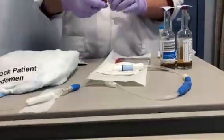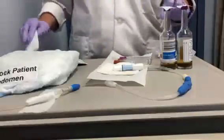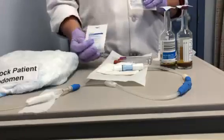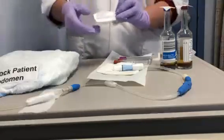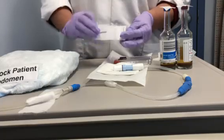In order to obtain the fluid from the catheter, the last piece you need — besides a new cap to put on the end, because you always put a new cap on the end — is the sterile luer lock adapter.